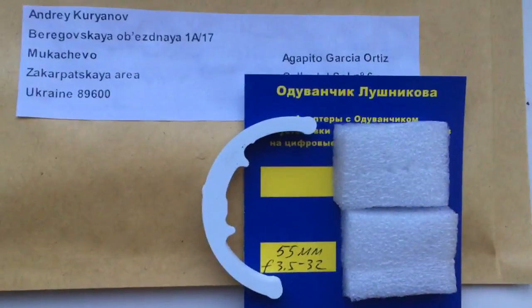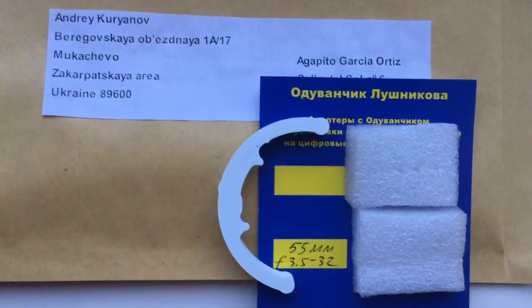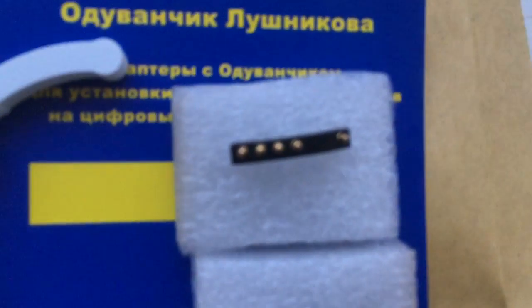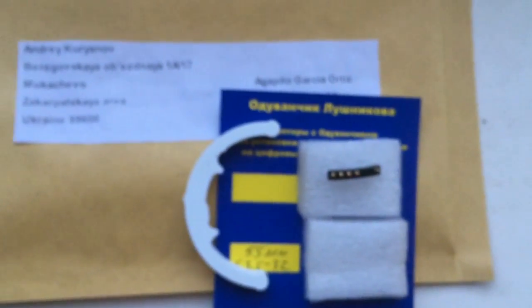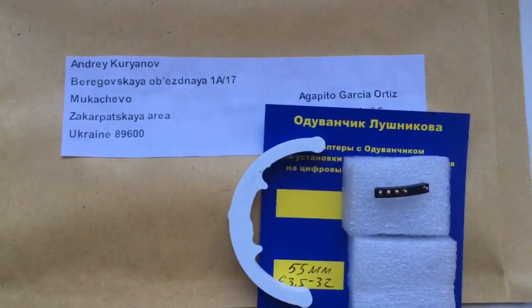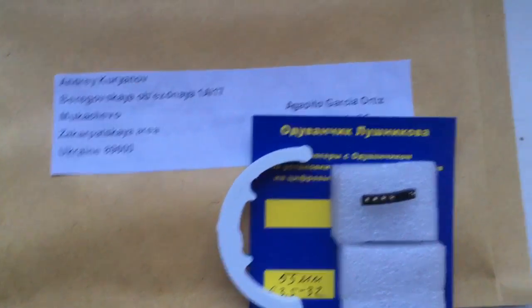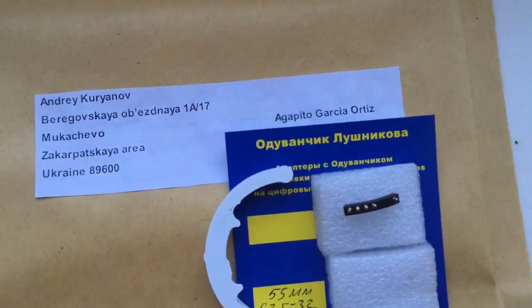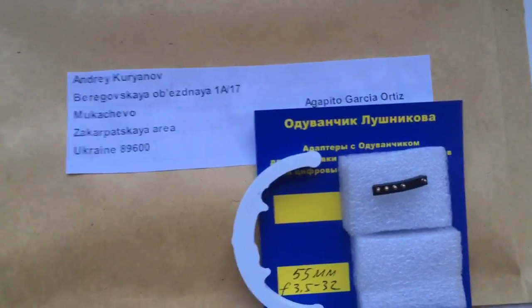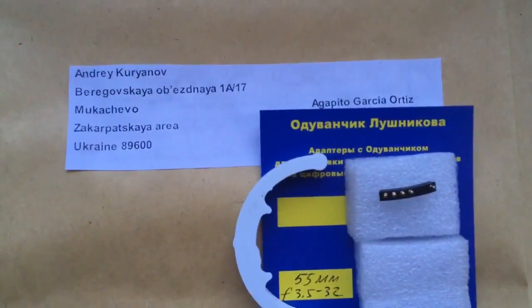Now I package your chip. Look, this is your chip. Now I package and send it to you. Also I send it to your address, with a photo of the lens matching your lens.